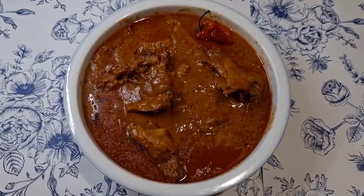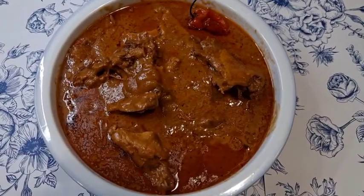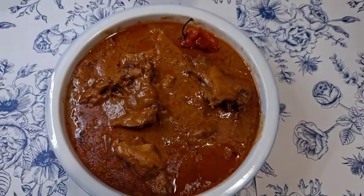Now it's done. Ready. You can take some oil off the top if you want. It goes with rice — white rice, brown rice, or any full meal.